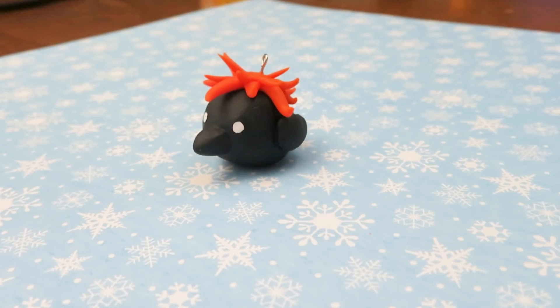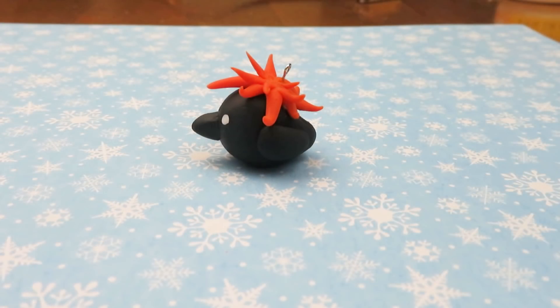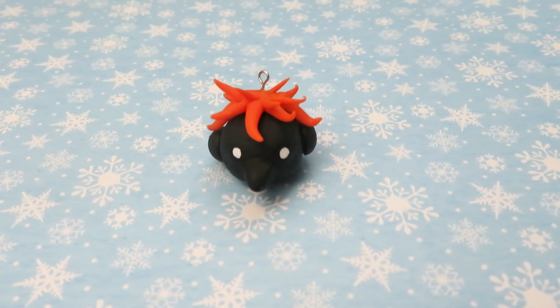And here we go — my little crow Hinata is done! I kind of want to make a little Kageyama to go with him.